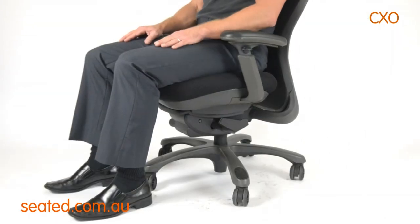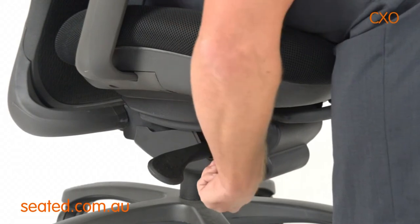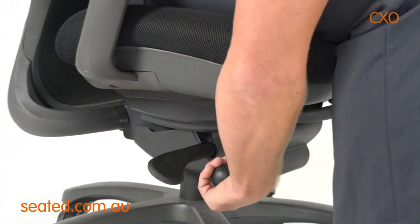The swing tension adjustment handle is located front right. To increase swing tension resistance, rotate forwards. To make the chair swing more freely, rotate backwards.